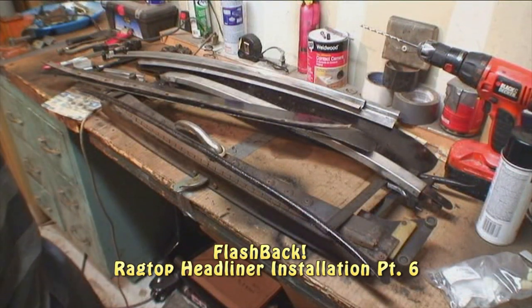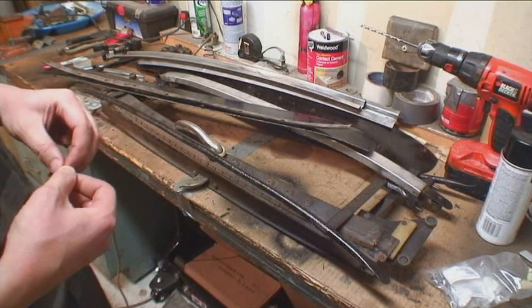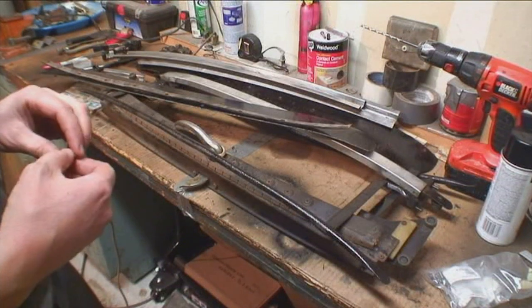Before we move on to our next section and put the last part in, I want to talk to you about what you need for your ragtop. Sometimes you might buy a bug that is missing some of the ragtop mechanisms, sliders and whatnot.